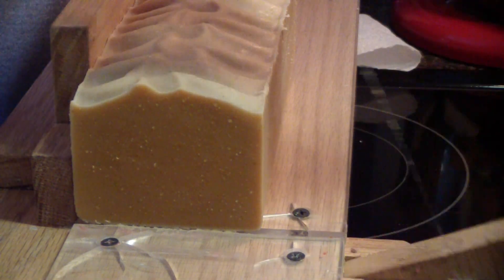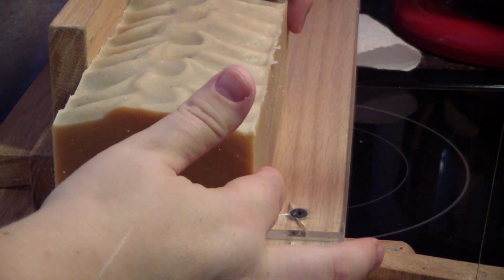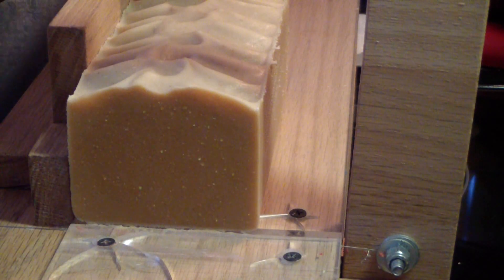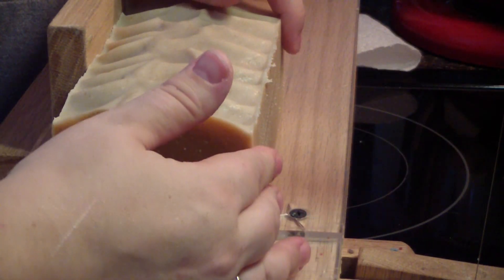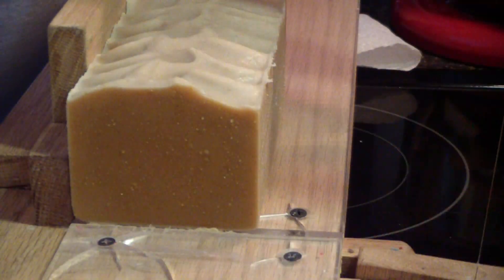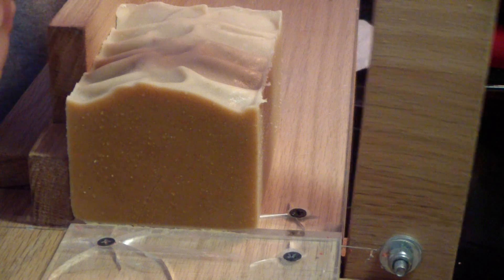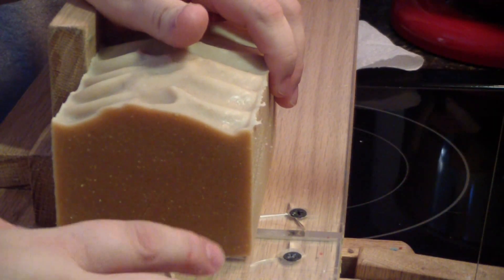I'm going to send her an ingredients list and let her know they're all done and cut. These bars look super skinny to me. It's amazing the difference just an eighth of an inch makes — you get two extra bars of soap. If I got 39 out of this but did it a different way and got 15 cuts, that would be 45 — I'd get six more bars of soap.